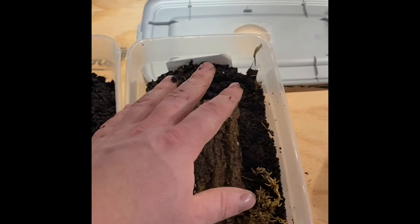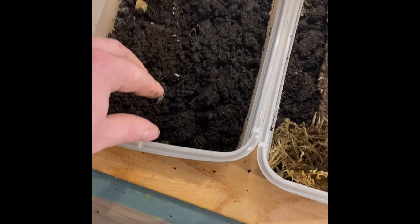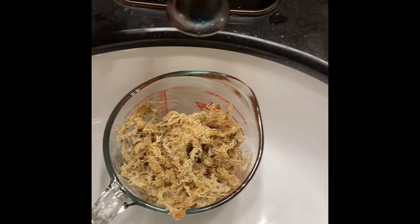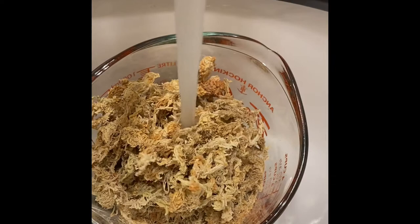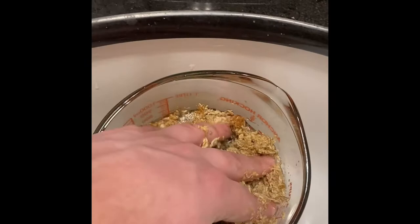Now that we've got both bins filled with substrate, we're going to grab some sphagnum moss, fill it up with water, and make sure it gets nice and moist before we put it in. We're going to put half of it along one end — make sure it's not the end with the holes. Add some warm water, push it down, make sure all of it's getting nice and moist, otherwise it will dry out your enclosures.